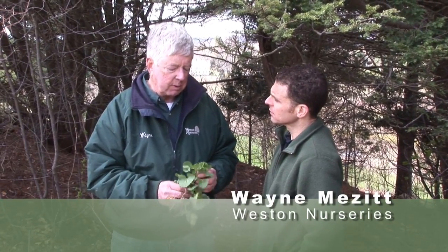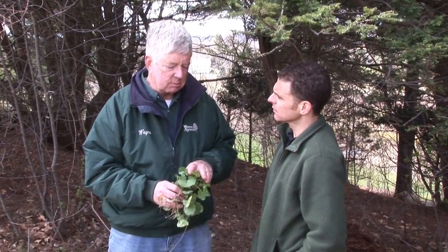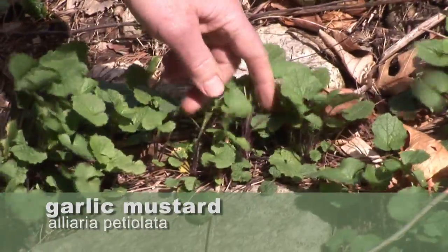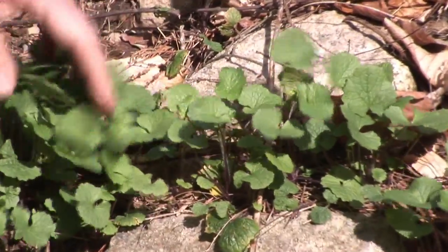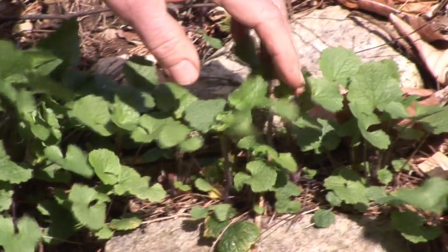This is a particularly bad one in this region because it tends to grow everywhere, seeds in readily, and being a biennial — that means it germinates one year and flowers the next year — it's very hard to control.